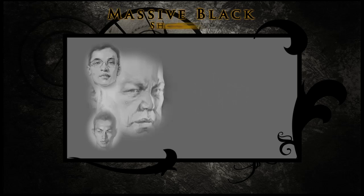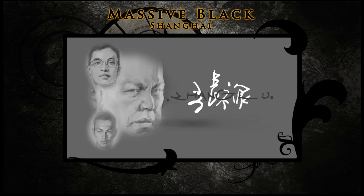Welcome, everybody, to conceptart.org's next video on doing portraits of Asian males. The artist that we are watching today is Zong Lu.